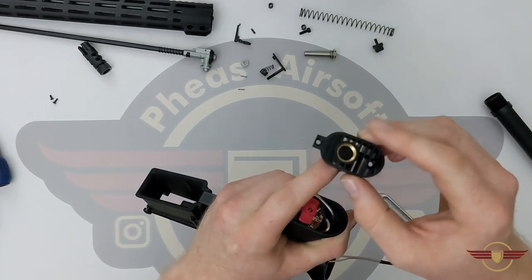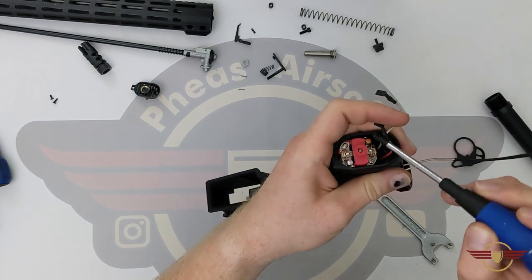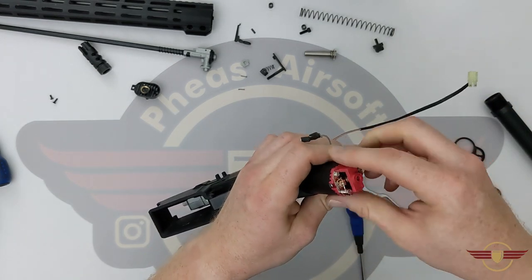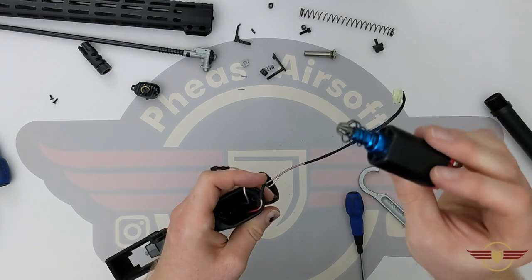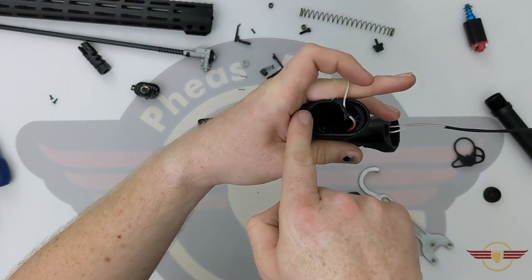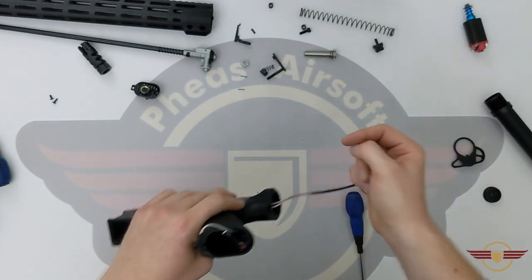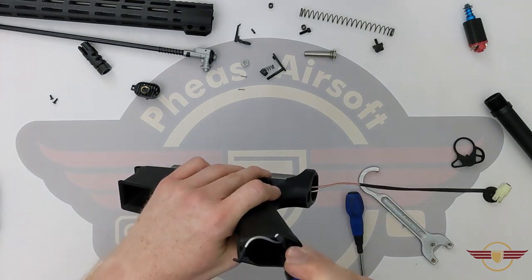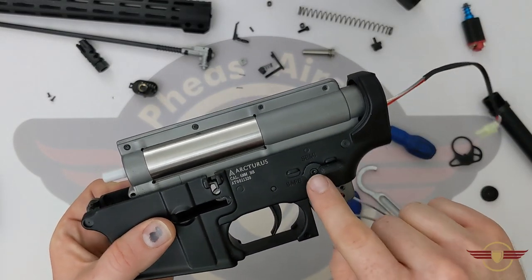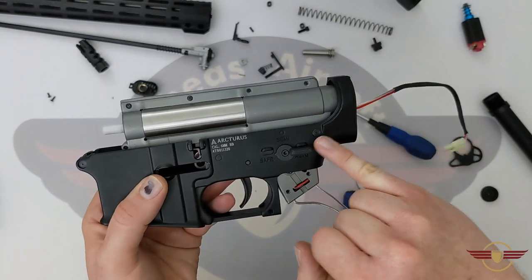Next we're going to take the pistol grip off — base plate with a nice big adjustable screw. The red terminal on this occasion is at the back and both wires have come up the back of the pistol grip. The red wire has come into the pistol grip at the front and gone round the back and come up this side, and the black has come straight up out the back. I'm really hoping that this isn't going to be one where I have to unscrew the selector to get it out, but we've got the trigger pin and the rear body pin to take out.